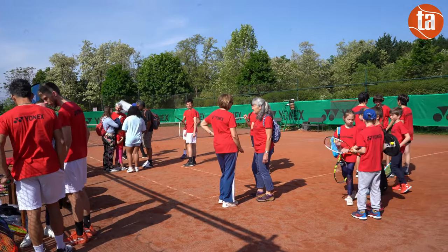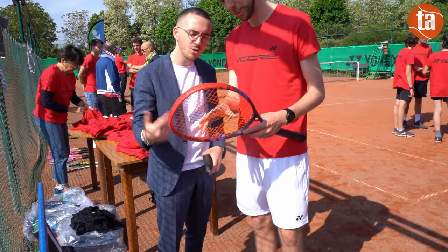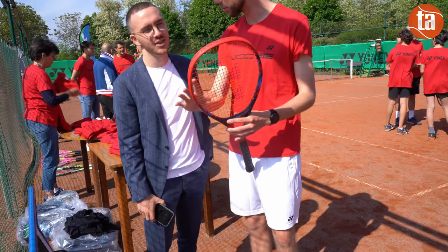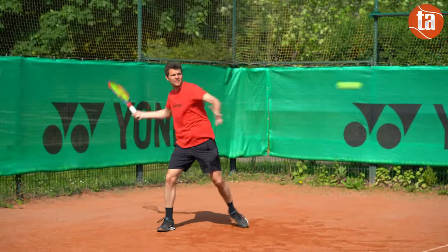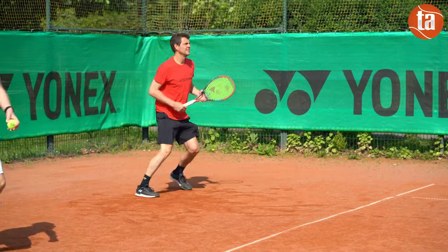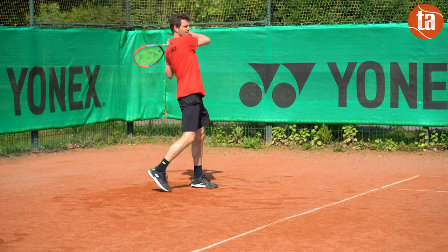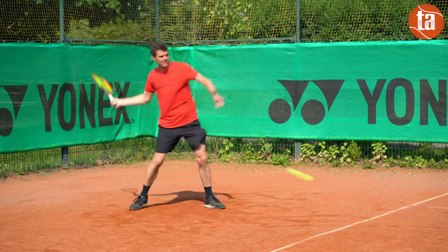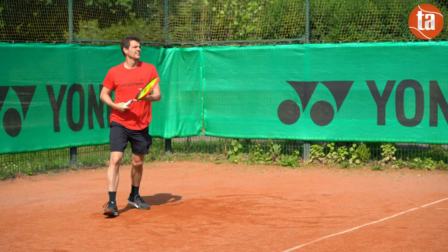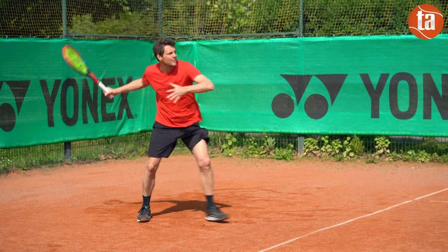Esthétiquement, elle est plus clivante, surtout avec son bumper rouge. Certains aiment ses couleurs un peu vintage et le côté bariolé rouge et bleu, d'autres sont moins convaincus. La V-Core 98 offre toujours un subtil mélange de précision et de prise d'effet. Il est nécessaire de bien s'engager pour déborder ou pour générer une balle suffisamment lourde pour gêner l'adversaire. On a parfois l'impression que la puissance est en baisse par rapport à la version précédente, et globalement cette puissance nous a semblé un peu juste par rapport à son positionnement et à la présentation de Yonex. Dans tous les secteurs du jeu, elle répond présente.